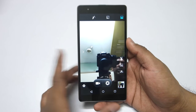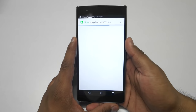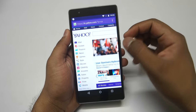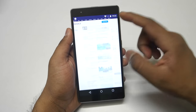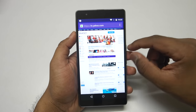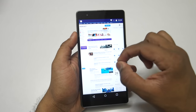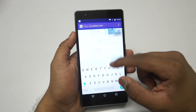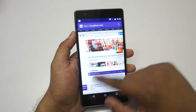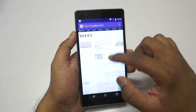Now let's take a look at the web browsing experience on the Eureka Note. I'm loading yahoo.com in full desktop mode — scrolling is very smooth and pinch to zoom is also very smooth. Although it takes quite a long time to load the website, overall the browsing experience is quite good with no issues whatsoever.